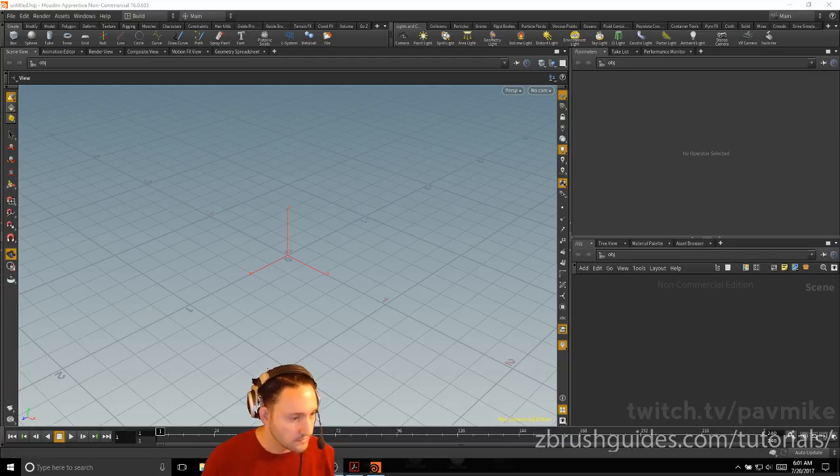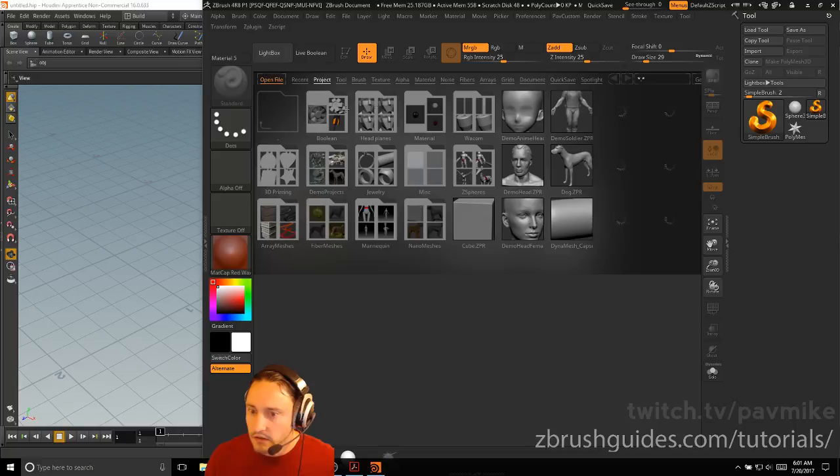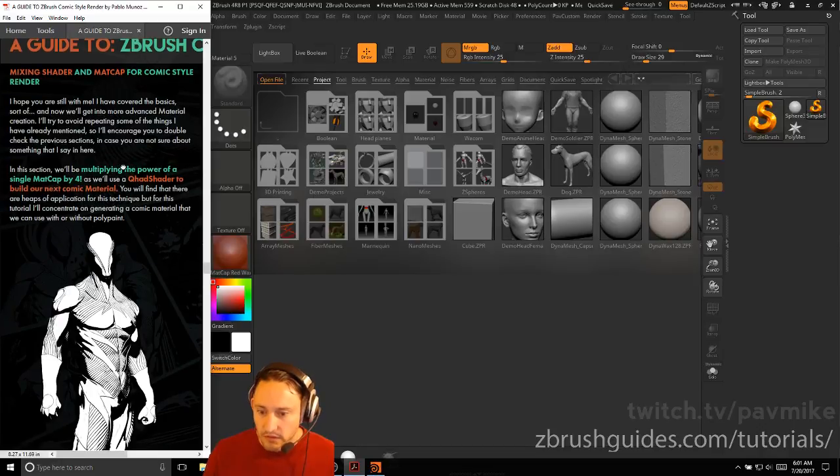Alright, before we get started, we've got ZBrush open here and we're going to be doing the matcap guide — we're going to just kind of pick up where we left off.